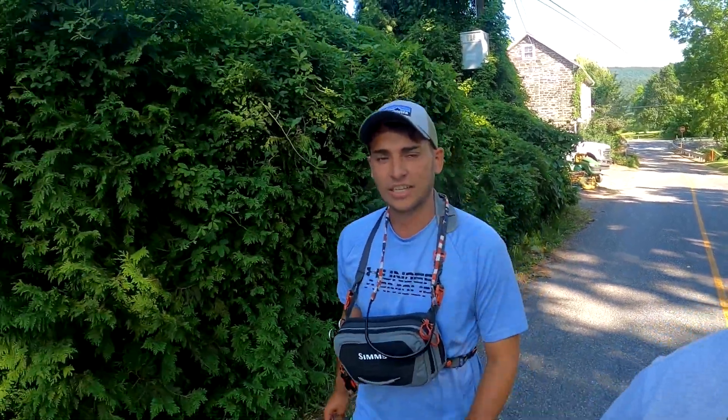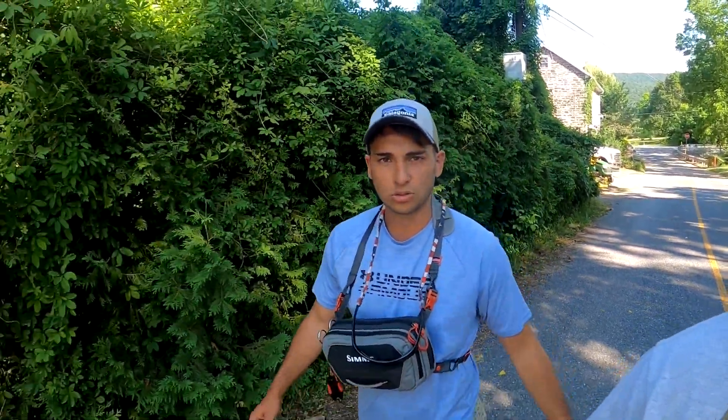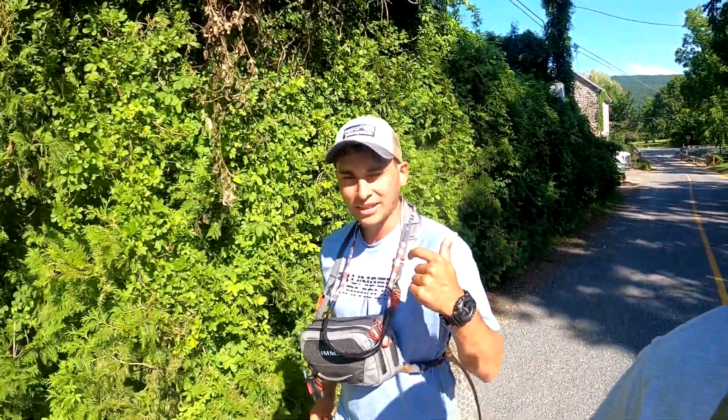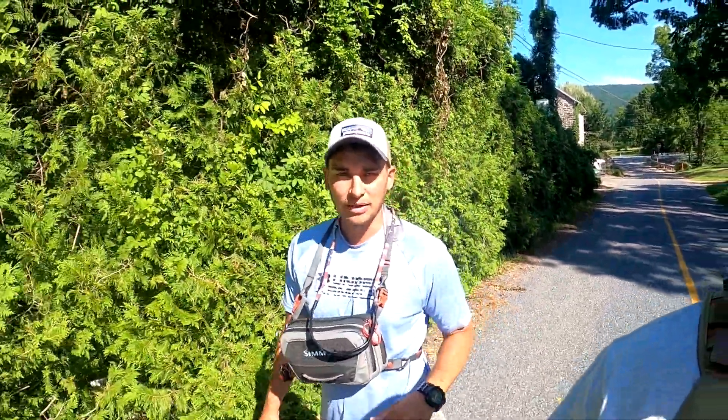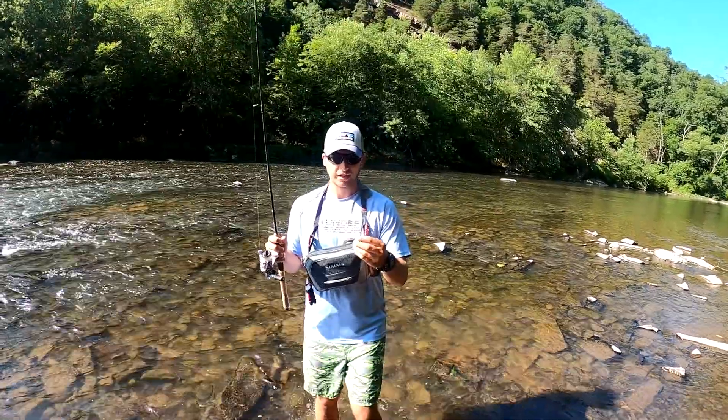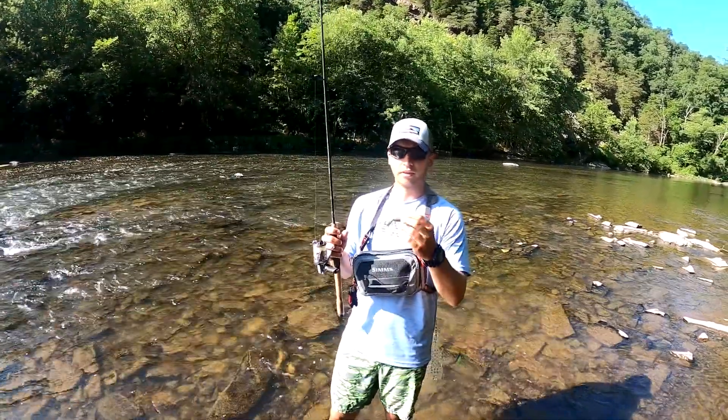We're gonna cover the Ned Rig technique to successfully fish it in a small stream for some smallmouth. We're gonna talk about rigging, where to cast it, how to jig it, and even what company of plastics and hooks we like to use when fishing the Ned Rig.